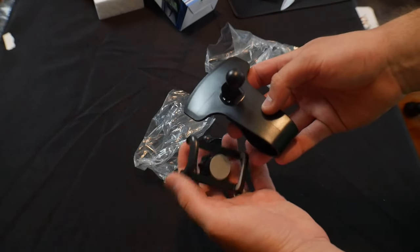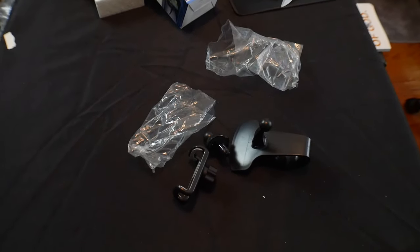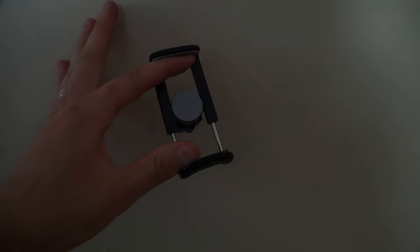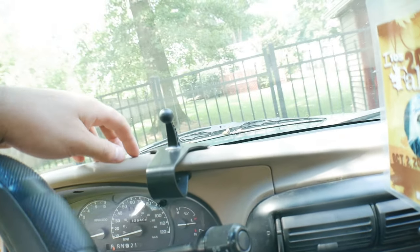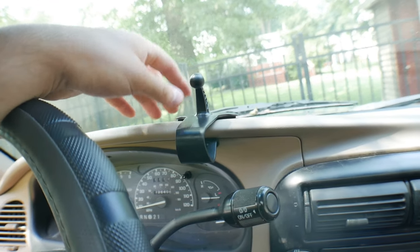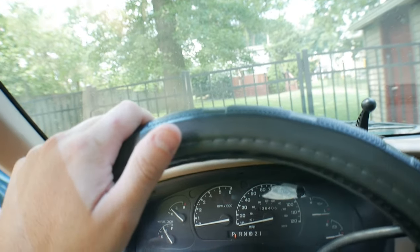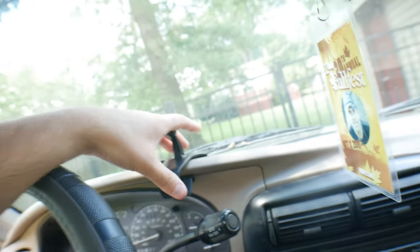Alright guys, let's go test it out. By the way, let me show you — this actually stretches out depending on your phone, GPS, or whatever electronic device you need. How our vehicle is set up, we actually have a little lip here, so it's able to be put right there, or we could put it over as far as over here as well. It's all going to depend on your vehicle whether you can use this or not.